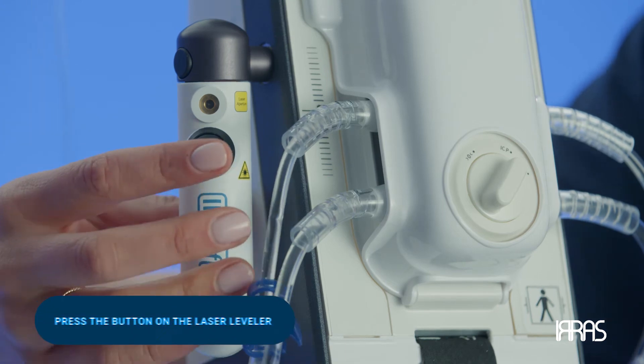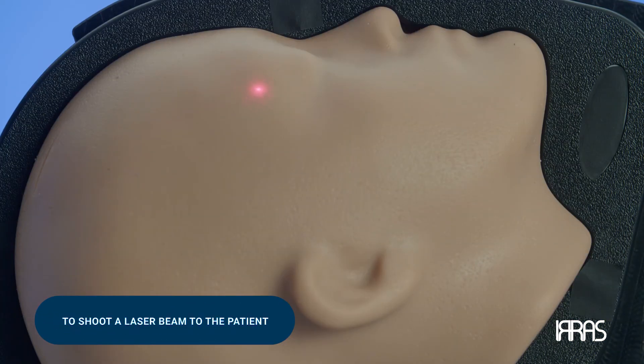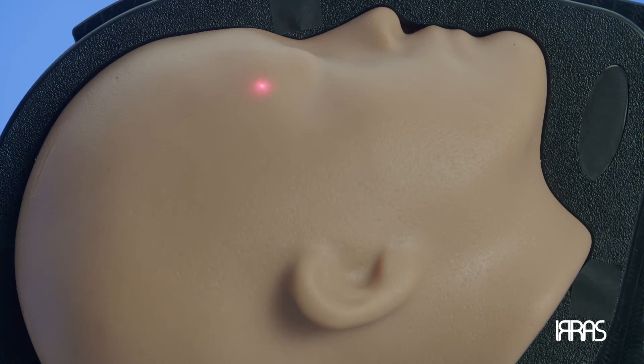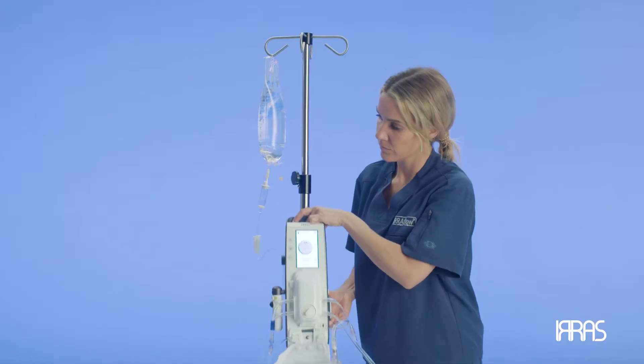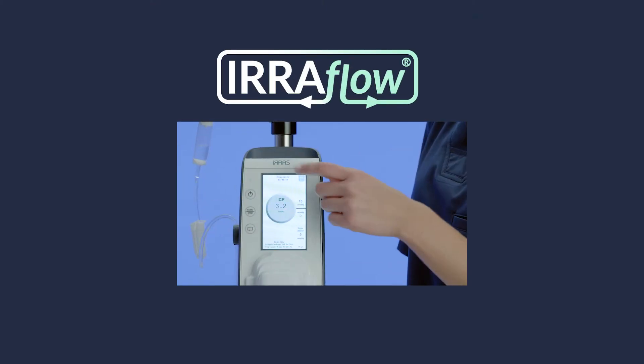To do this, press the button on the laser leveler to shoot a laser beam over to the patient. This will allow you to visually see where the control unit needs to be positioned. Typically, the zero point of the control unit is adjusted to the tragus or top of the eyebrow.